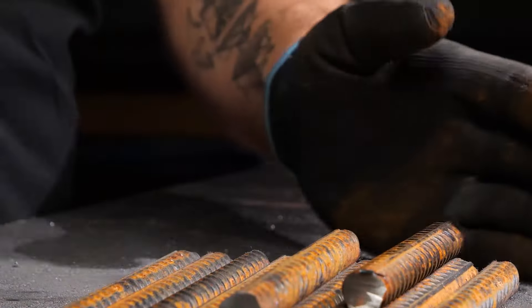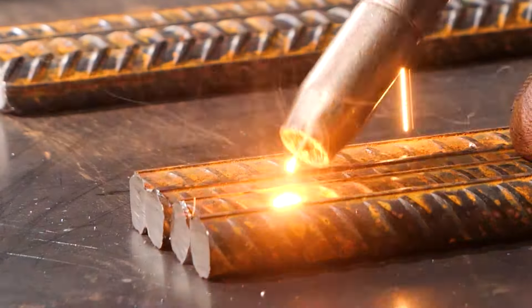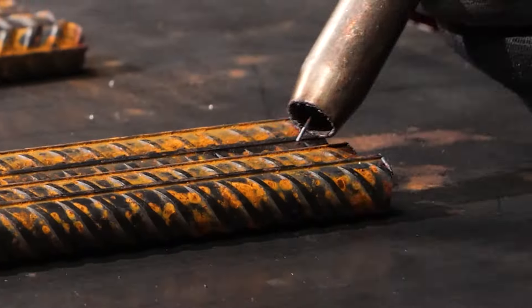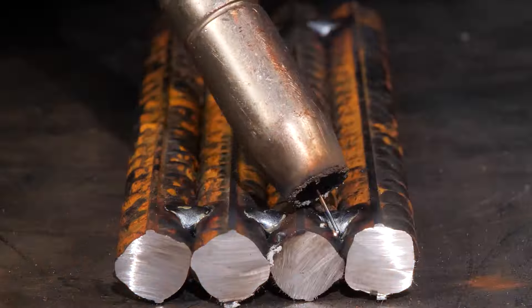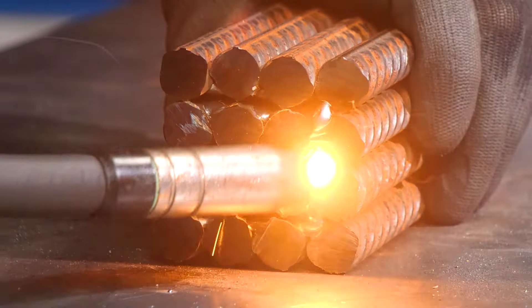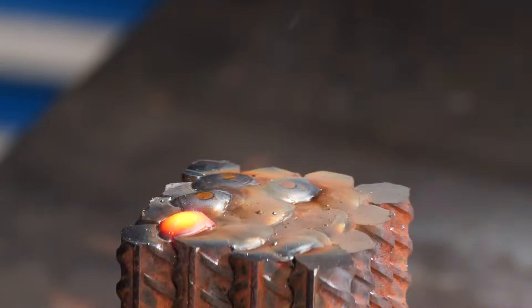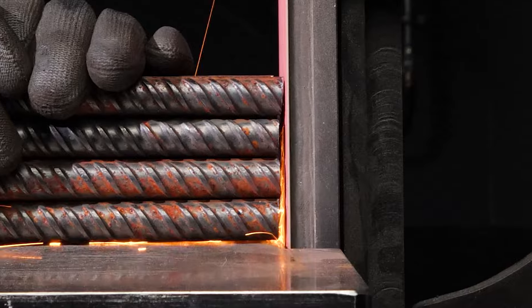First things first, take some equal-sized rebars and stack them up to create a solid block. Make sure to smoothen the edges for a clean finish.